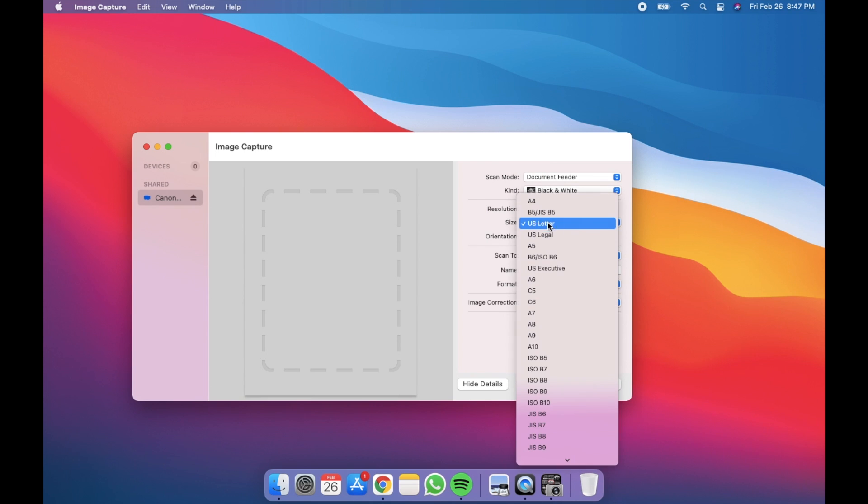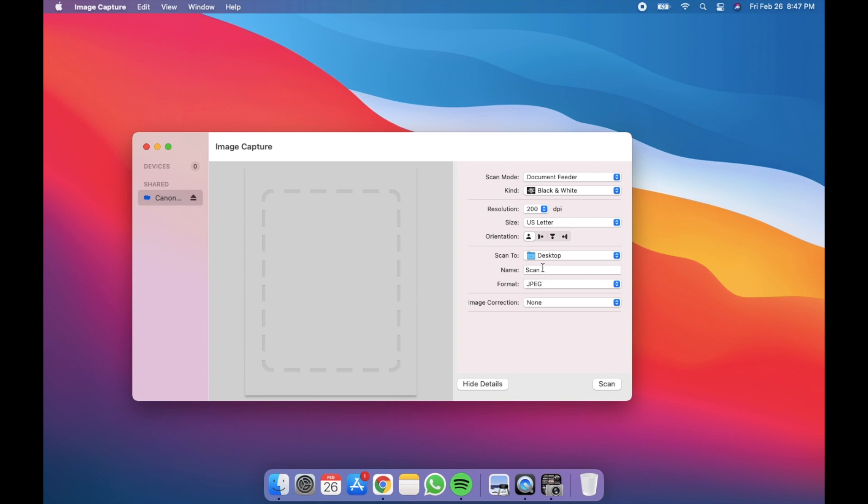This is the size of the paper you're going to be scanning. Orientation and where you're saving it, we already saw that. You can name it whatever you want — work docs or whatever. The format is important: JPEG or PNG will be a picture file; PDF is usually what people use for documents. So I'm going to scan this into a PDF, black and white, 200 DPI. 'Combine into a single document' is going to take those three papers we put in the scanner and put them all into one single document I can send, rather than three separate documents. That's a really cool feature — I recommend doing that.